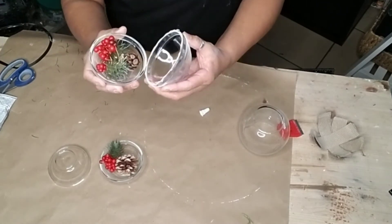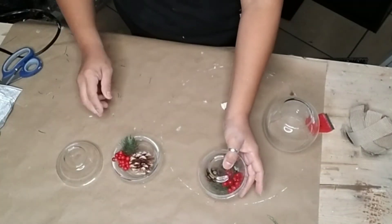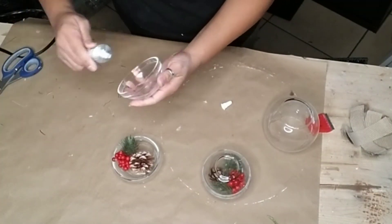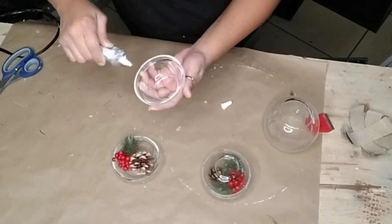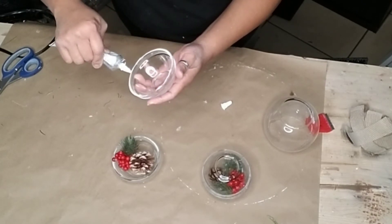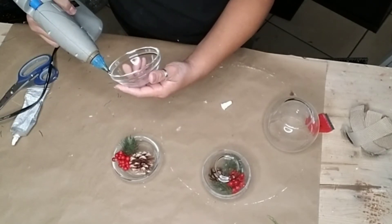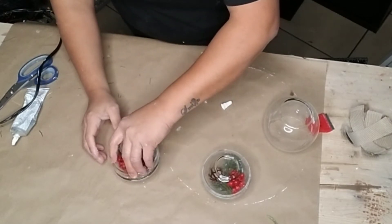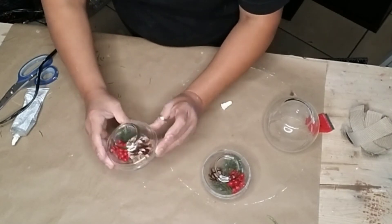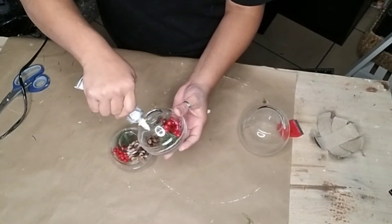Just be very careful not to get any of the greenery stuck between those two bowls — then push it together and set it aside to dry. Do the same thing for the second one: add E6000 around the rim with some hot glue, flip it over onto the second bowl, squeeze it together, make sure it's nice and even, and let it dry.